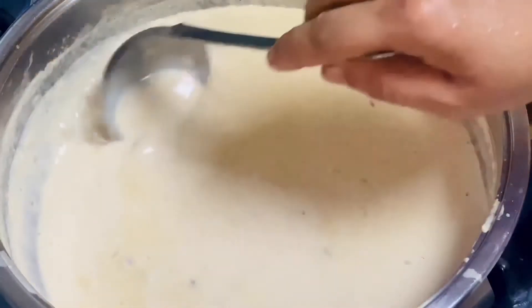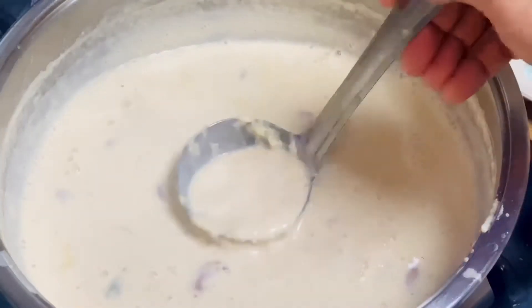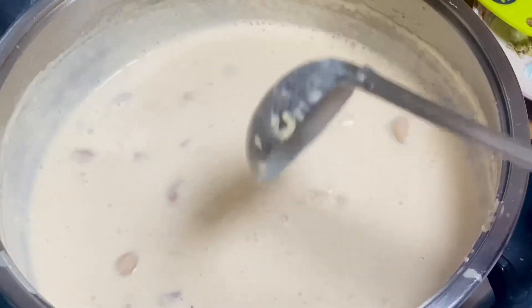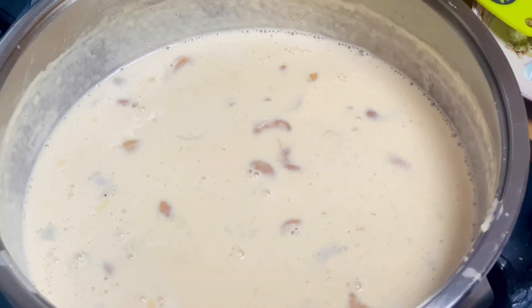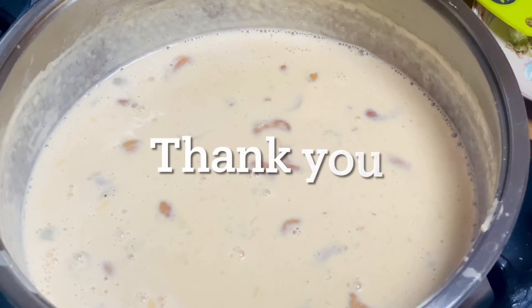Now we're ready to make a piece of this. I'll add a little bit. In order to make a piece, I'll add a piece. And you'll add a piece too. Thank you!